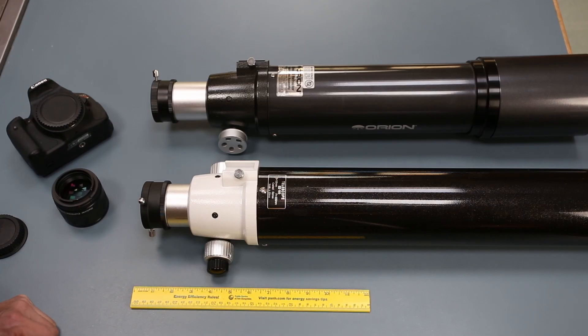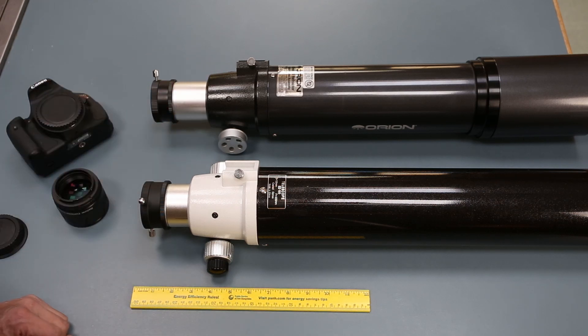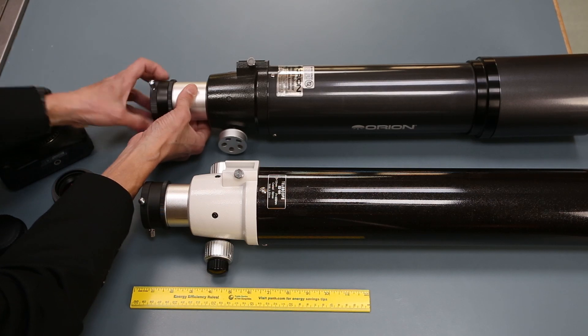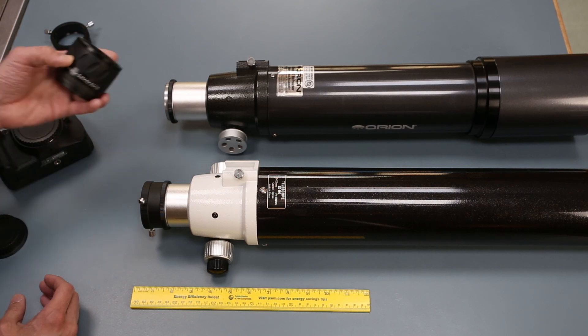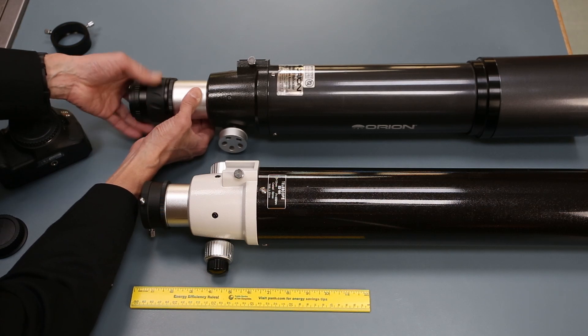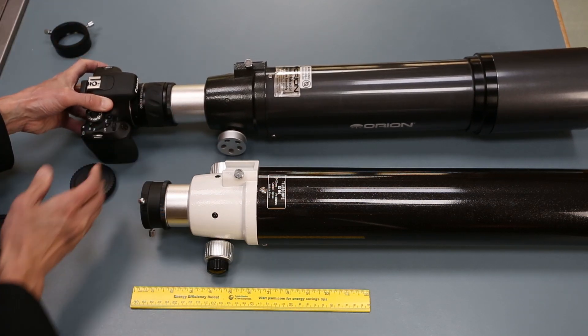Many of these Chinese-sourced refractors use the same or similar parts. This is an Orion ED-80, a popular entry-level apochromat, and if you notice, it actually has the same focuser visual back — they look like different telescopes but they're from the same series. So you can, in fact, remove the visual back from this one, leave the locking ring there, and this Skywatcher reducer corrector for the ED-100 fits on here just fine. Take your camera, attach it, and there you go — you can try it.